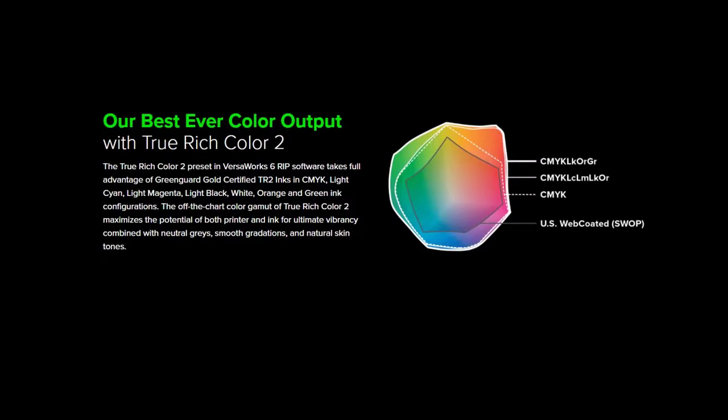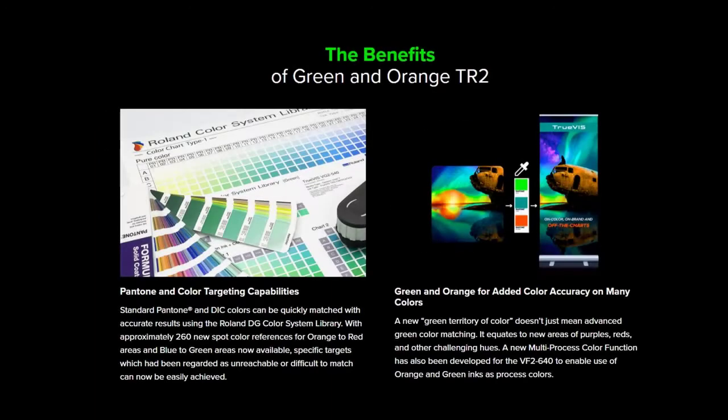The off-the-chart color gamut of True Rich Color II, when using TR2 ink, maximizes the potential of both printer and ink for ultimate vibrancy combined with neutral grays, smooth gradations, and natural skin tones. Standard Pantone and other spot colors can quickly be matched with accurate results using the Roland DG color system library.